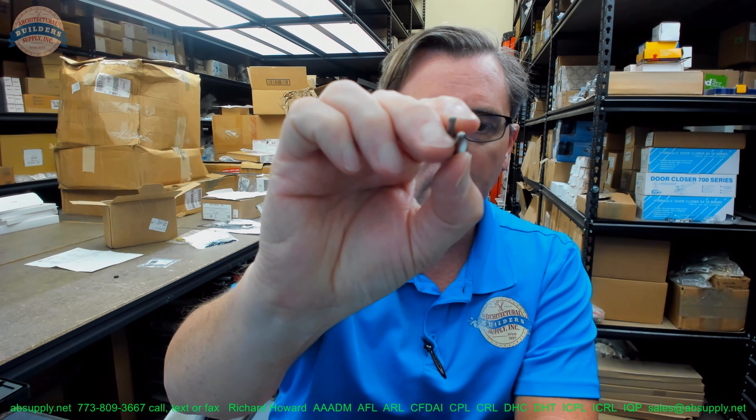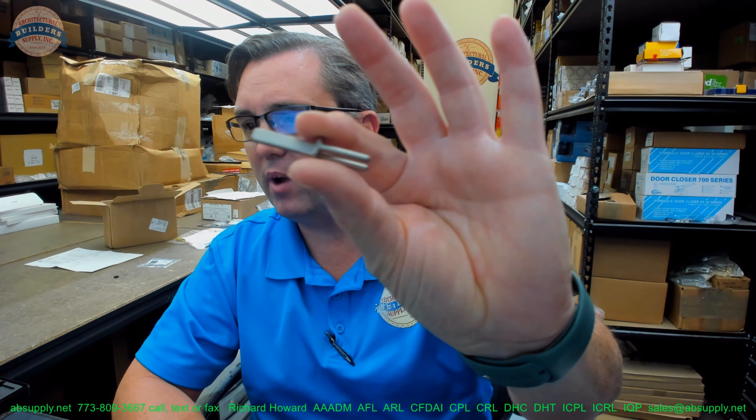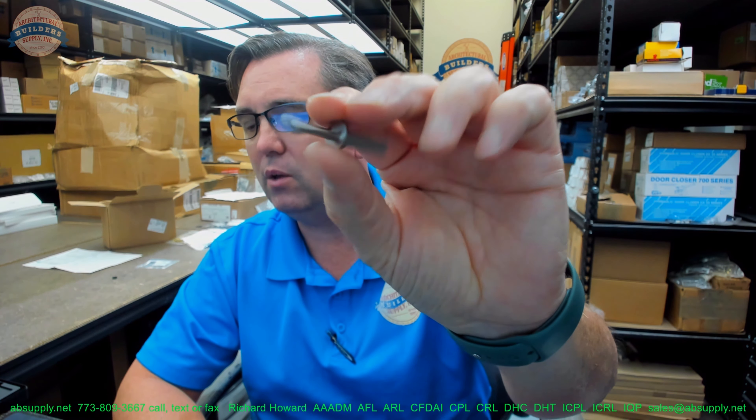Hello, my name is Rich Howard, owner of Architectural Builder Supply, and this video is to bring you a closer look at the Schlage N523-091.